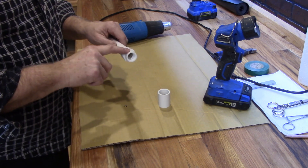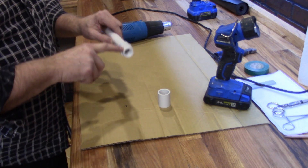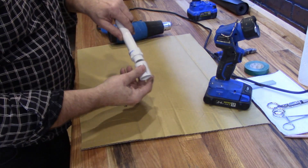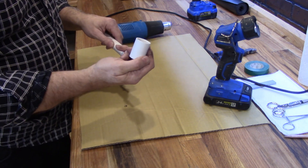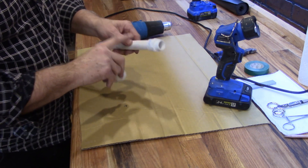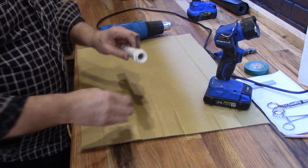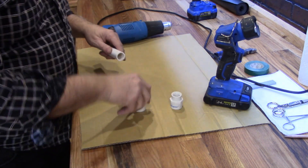I'm going to show you a way to make this at least 75% stronger — maybe double the strength — and it's just using a coupler. Now this won't fit on here like this; this is a three-quarter inch coupler and this is a three-quarter inch pipe with a three-quarter inch threaded end.